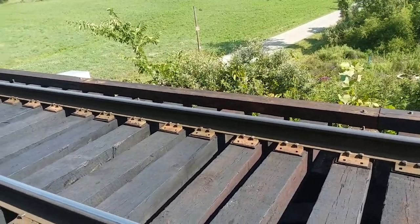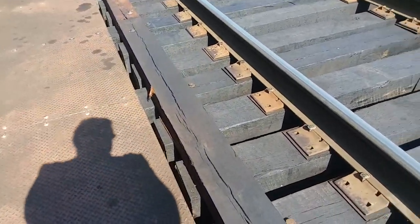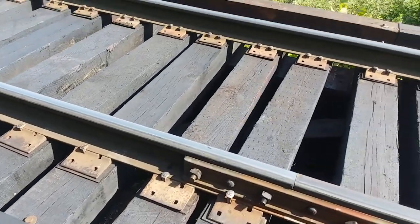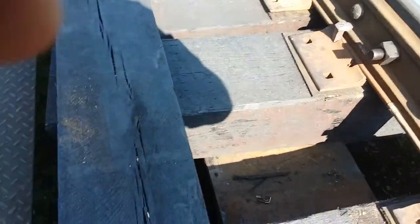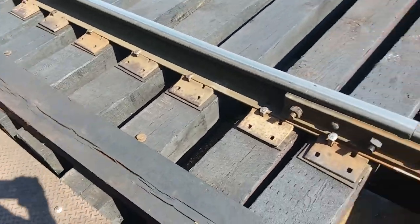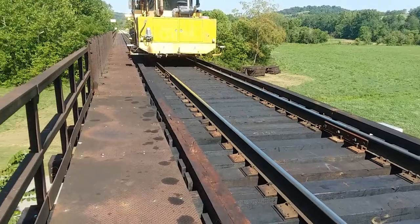I don't know if there's a whole lot else I want to show you on this bridge other than one thing. This tie here got a little bit skewed. Can you see the notch down in there? All these timbers are notched to fit down in there so they don't slide back and forth. Alrighty, we're going to get off of here. Thanks for watching and have a really good day.